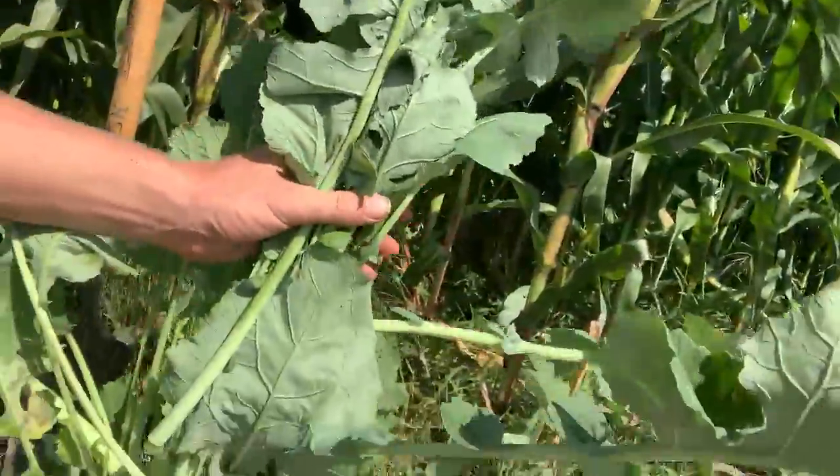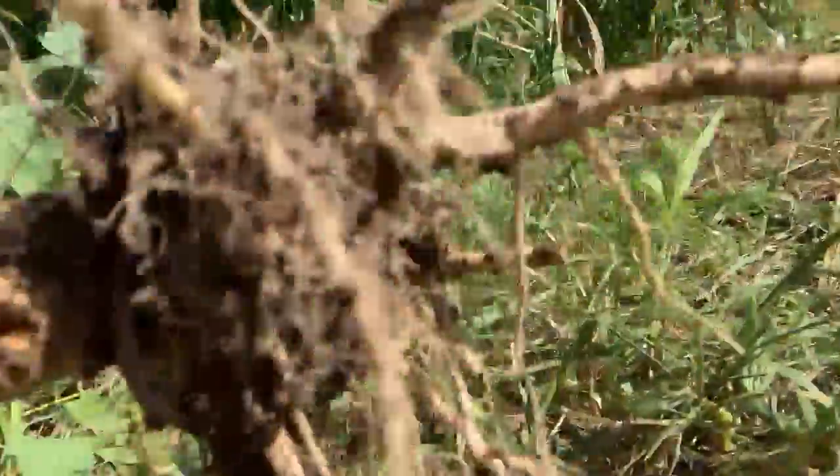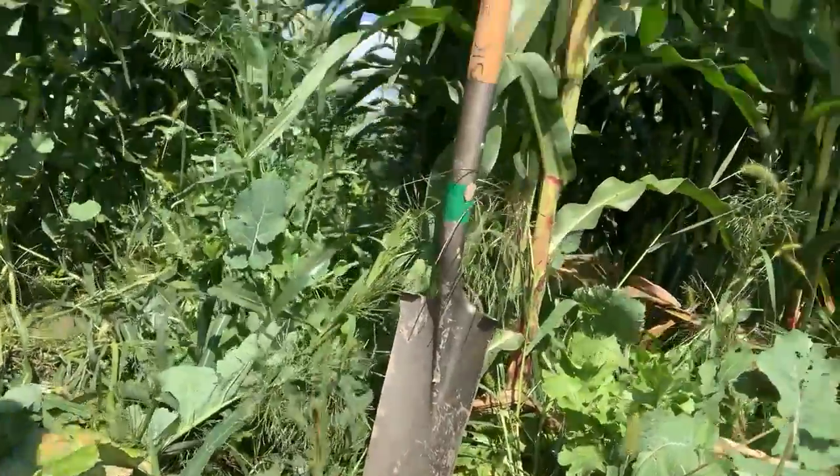But then check out this — I already showed you the earthworms, and actually there's one still here. Look at that rooting structure — the diversity of roots. The power of soil health at work.